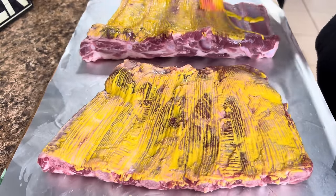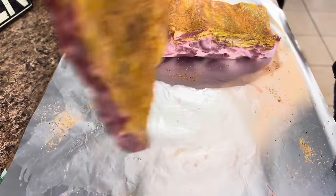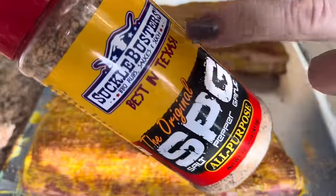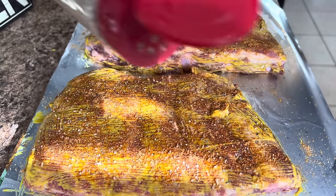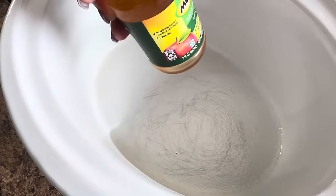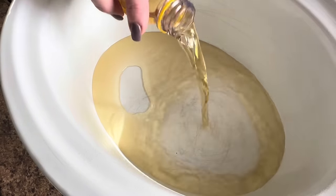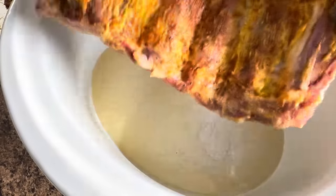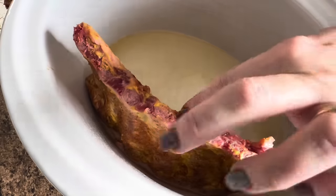Even my son who despises mustard loves these ribs. I'm going to flip and do the other side. I've also decided to add some Suckle Busters SPG — it's just salt, pepper, garlic, saves me a step. I went ahead and sprayed my crock pot. Now I'm going to take some 100% apple juice — if you have apple cider that'll work too — and dump about four ounces into the bottom of the crock pot. Now we're just going to start by standing the ribs up. I do the thickest part of the rib down and kind of stand it up until I get the other ones in there.